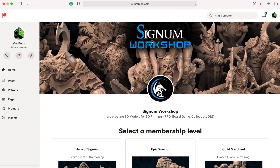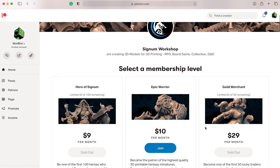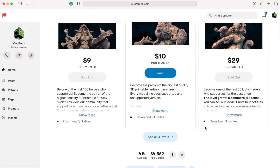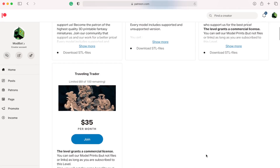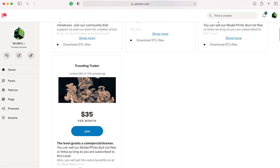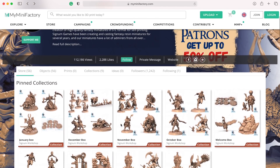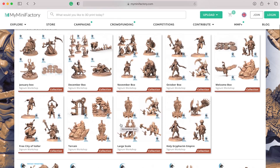Before we dive in I want to say a huge thank you to today's awesome video sponsor, Signum Workshop. They are an incredibly talented team of 3D modelers that put out mind-blowing fantasy miniatures for tabletop gaming. If you're looking for high quality models to print, check out their Patreon where they release a new series every month. They even have a higher tier that allows you to sell prints of their models. They shared files from their upcoming April release themed around dwarfs and mountain monsters. Links are in the description.